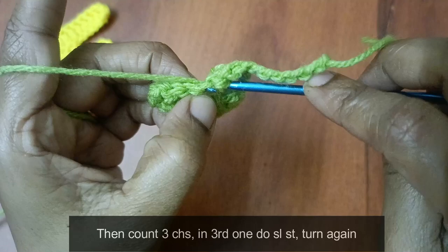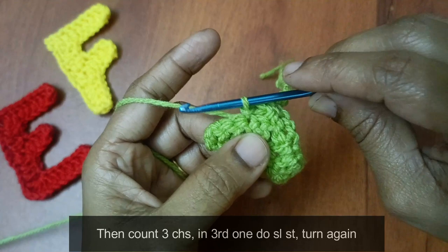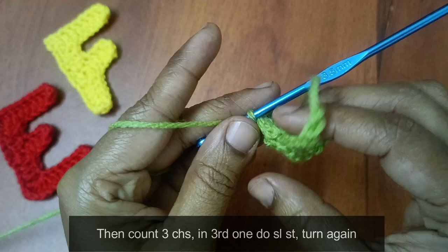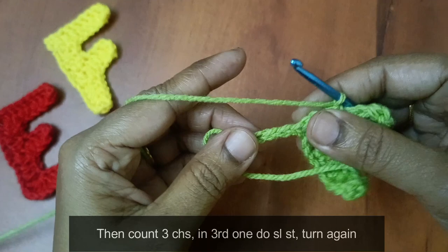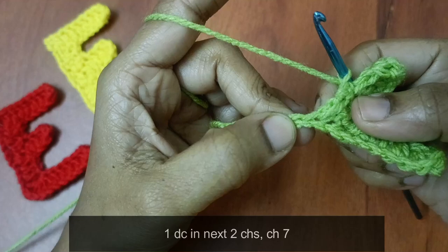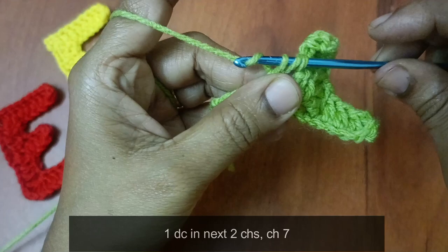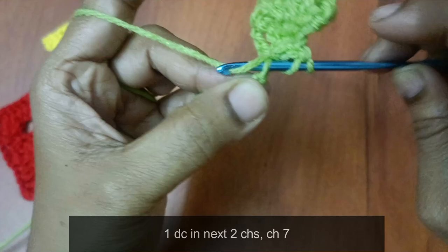When you put the loop, grab it and pull through. We will do a slip stitch again. Then turn the work again — turn to the front part. Chain for the next 2 stitches — 1 time double crochet: 1, 2. Next 2 stitches — 1 time double crochet: 1, 2.